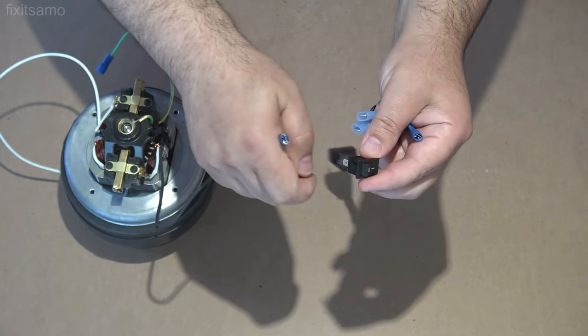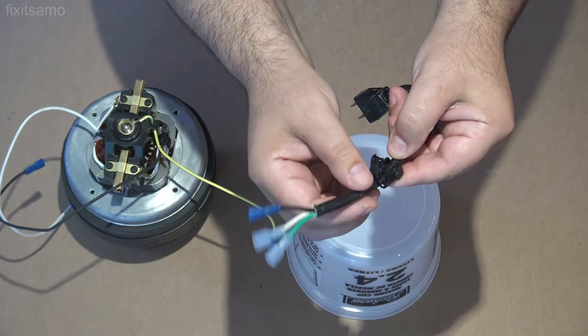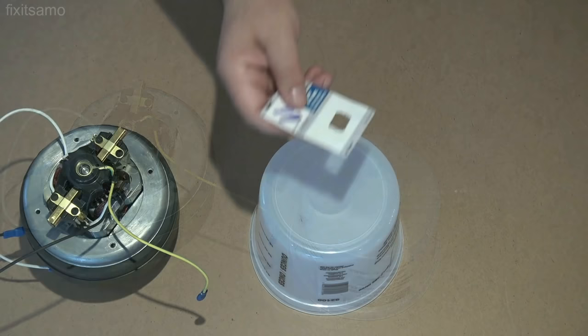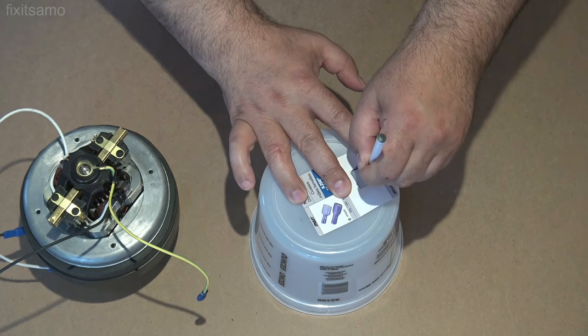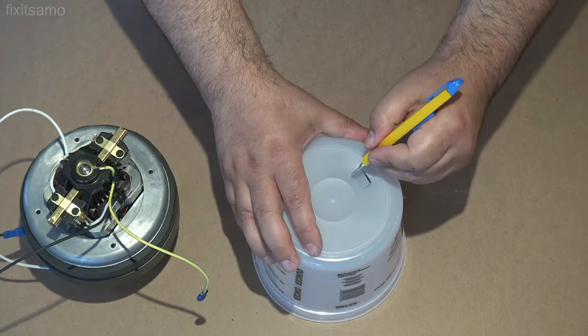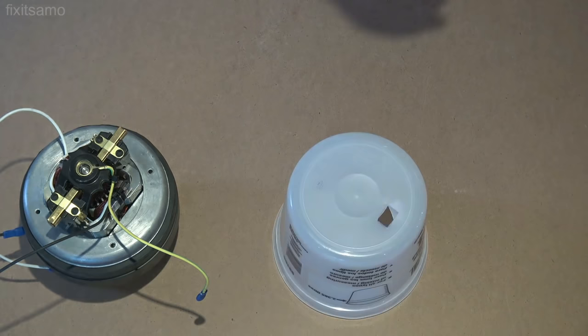Now it's time to make holes for the on-off switch. I've got this lock for my wire — once installed it will prevent the wire from getting pulled and damaging whatever's inside the mixing cup. I made a hole and I'm using my pen to mark exactly where I want to cut so the switch fits exactly.